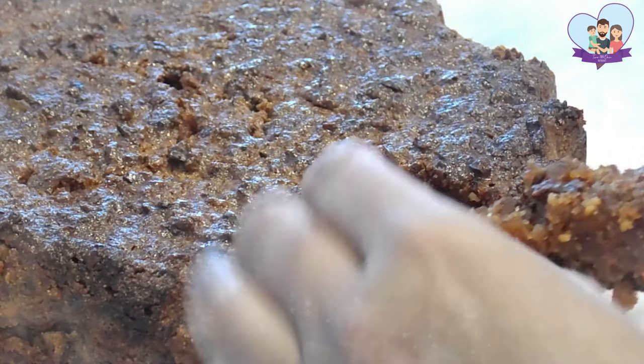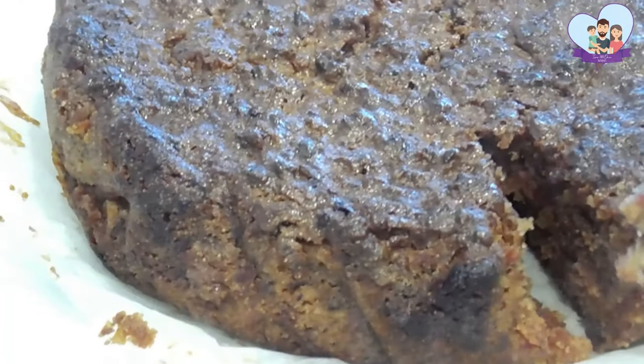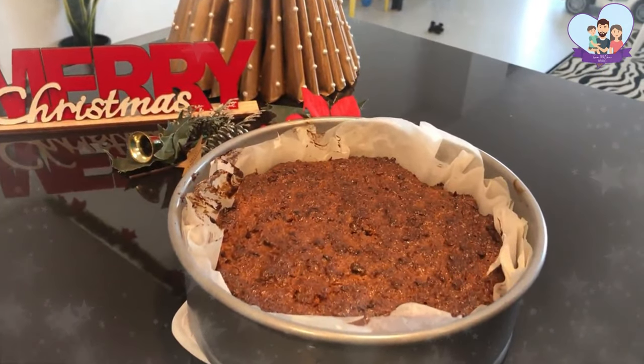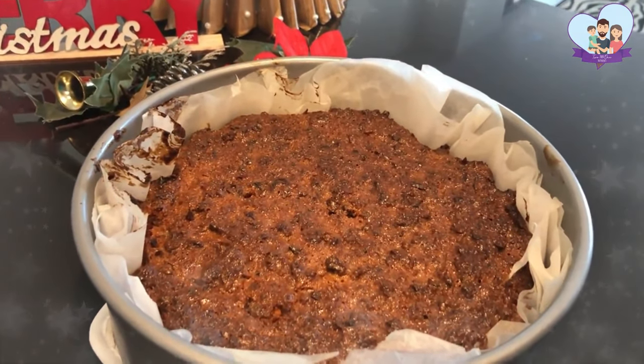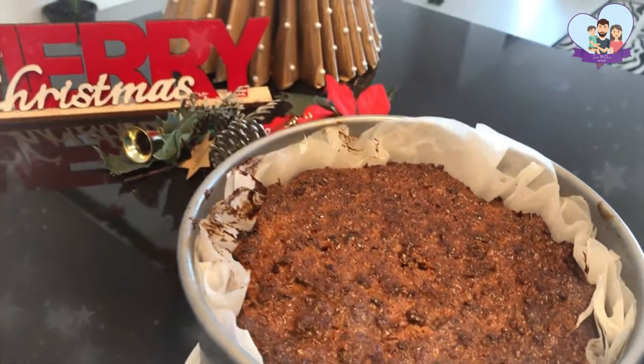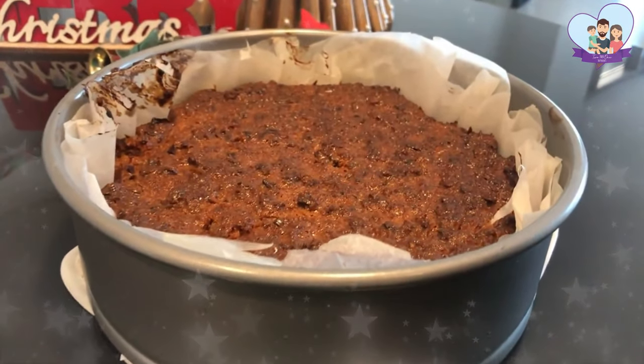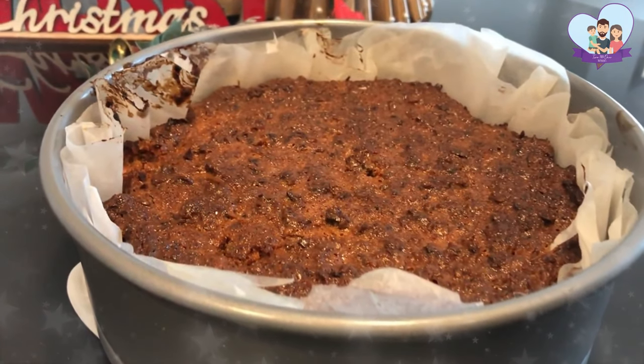This cake can be kept for almost a year in an airtight container, and you can keep brushing brandy on it to keep it moist. I'm going to wrap this cake in baking paper, foil, and cling film, and store it for at least one week before serving it for Christmas.